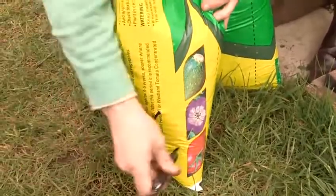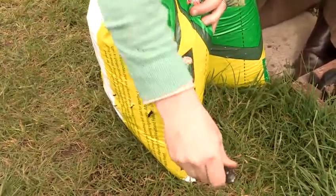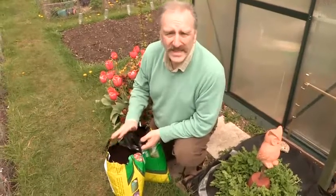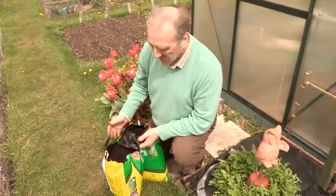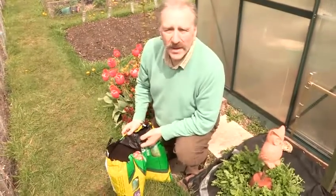Because we're watering these quite regularly, we need a few irrigation holes so they don't get waterlogged. We're going to water and feed these plants with general purpose fertilizer every two weeks, and by the end of the summer you'll have a good kilo of sweet potato in each half of this grow bag.